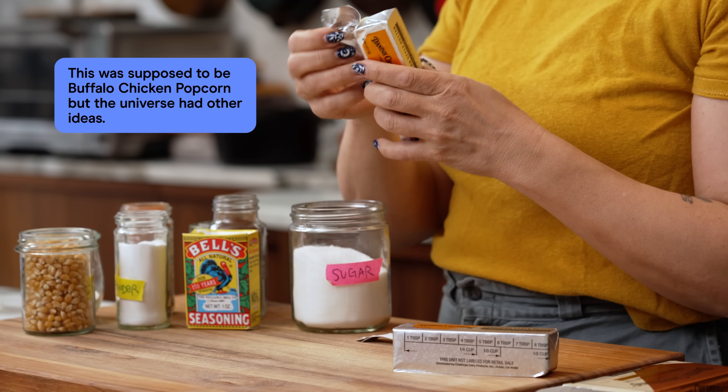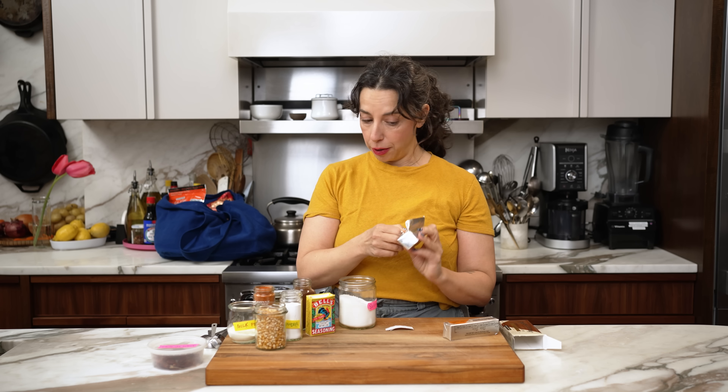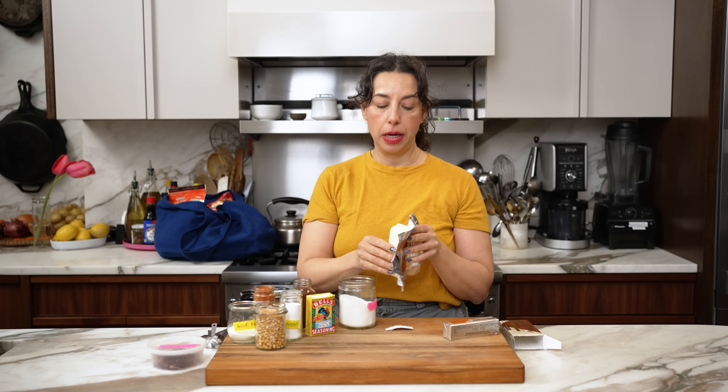So it's one stick of Danish Creamery European style butter and it's going to make enough of this delicious butter for a really giant ginormous batch of popcorn. I also wanted to use the whole stick and not make it complicated. This episode is sponsored by Danish Creamery.